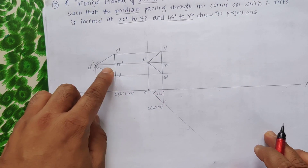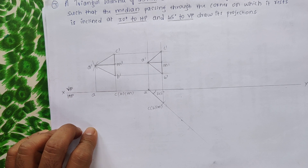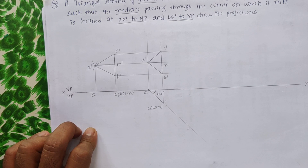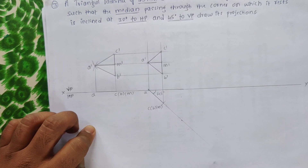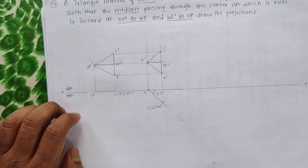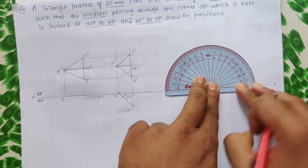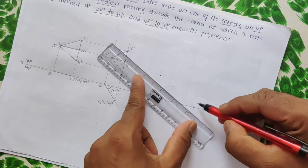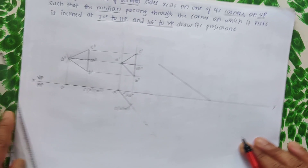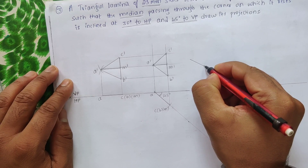Observe that the median length in this position is reduced compared to the first position — there is a reduction in length. This gives a hint that we have to consider the beta angle in the next position. Since 30 degrees to HP is given, we need to consider 30 degrees with respect to HP. Mark 30 degrees and draw a thin infinite line.